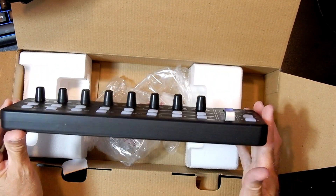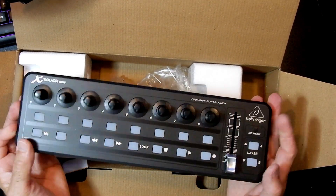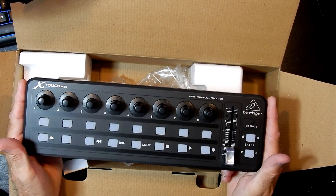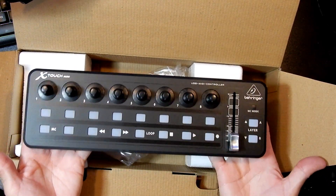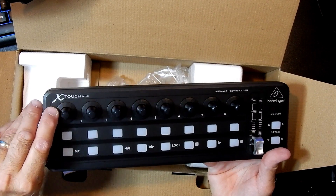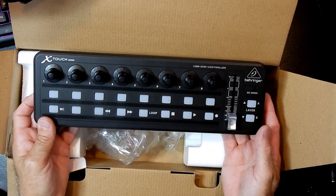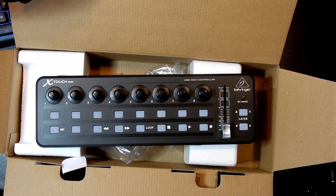It looks delightful. It's about 20 to 25 millimeters thick, about 400 mil long, has a little bit of weight to it, and it feels very good. Each one of these rotary encoders has got a little LED to show you the position of the encoder, and it's got a USB connection. So I'm going to plug this in now and see if it lights up — bearing in mind none of the software has been installed yet. I'll do that in a future video. Let's just see if we can light this thing up.